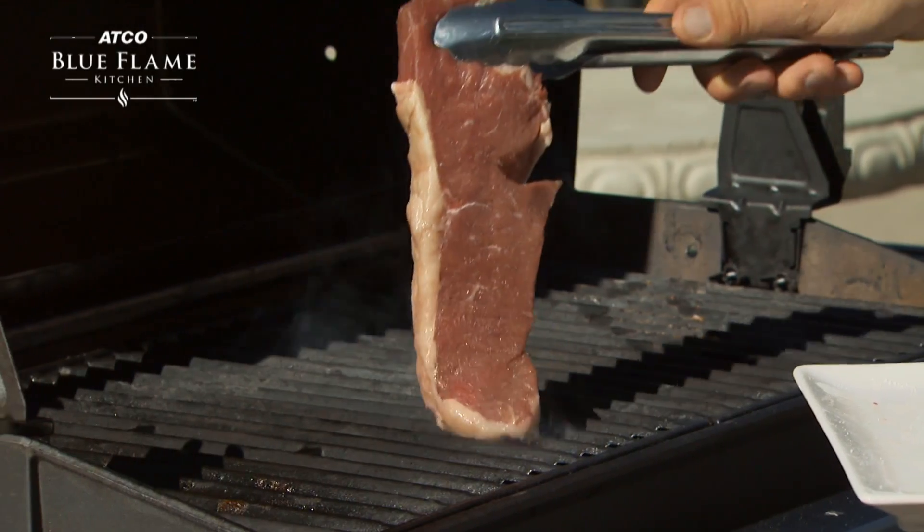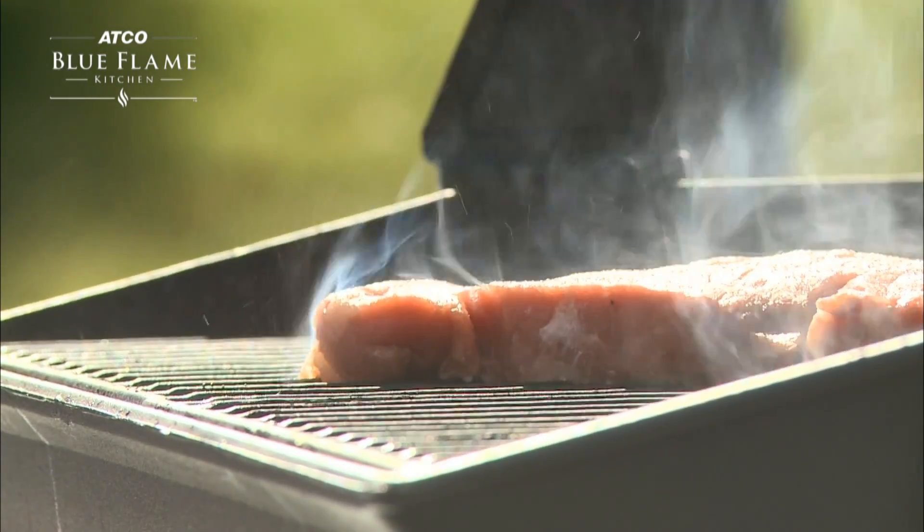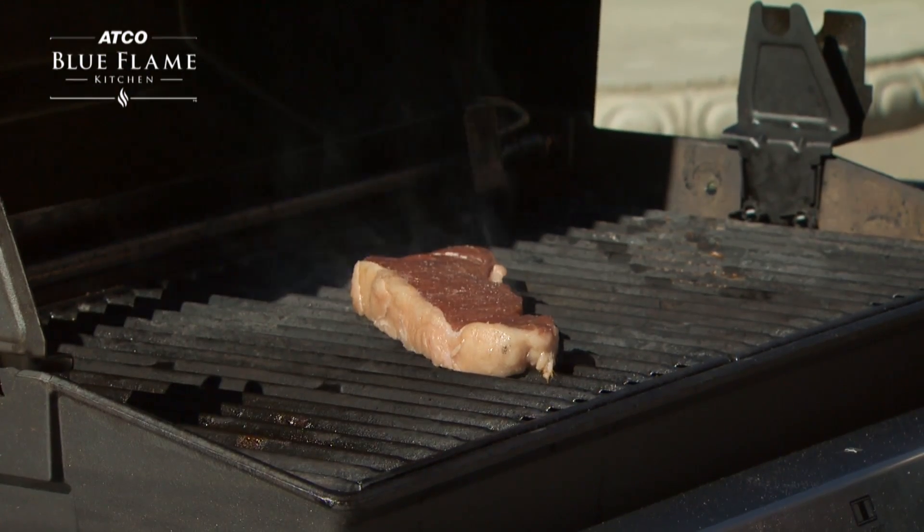Simply turn the burners to high, allow the barbecue to preheat, then place the steak directly over the heat source, where it will cook quickly from the bottom up.